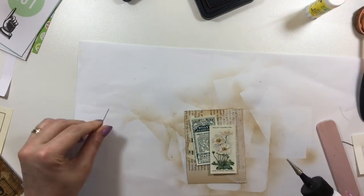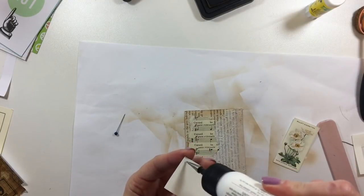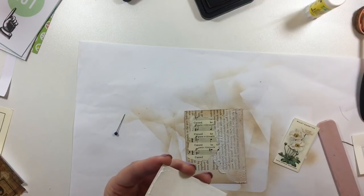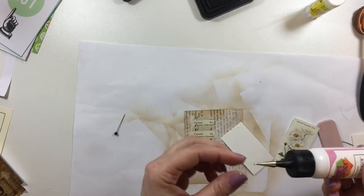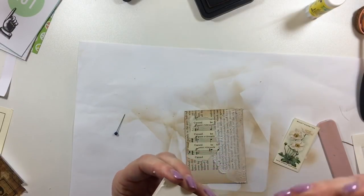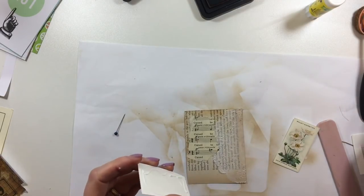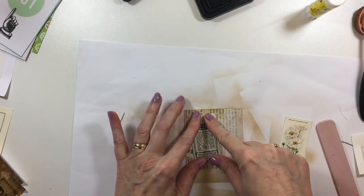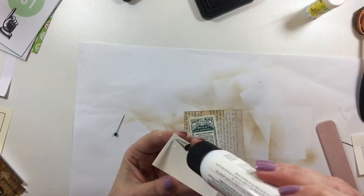I'm going to run that through the machine. This is why I love these kits — because in just a few steps you can create some really nice vintage or nature ephemera.